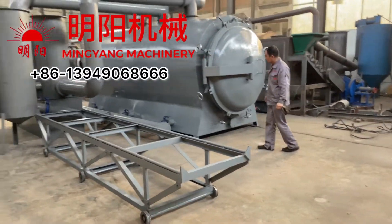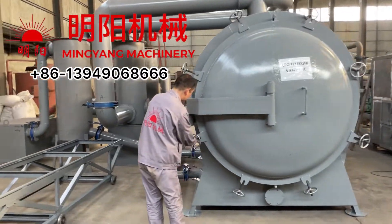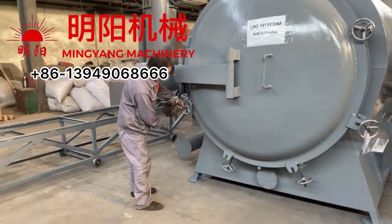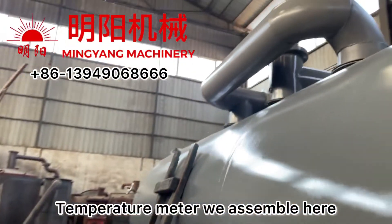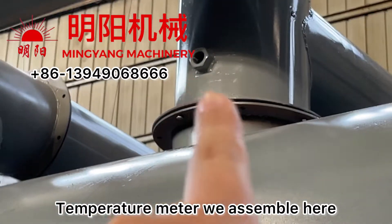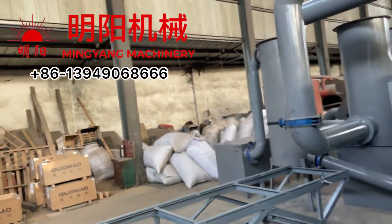This is the overview of our furnace. This temperature meter — we assemble it here. We need to control the purification system according to the temperature meter reading.